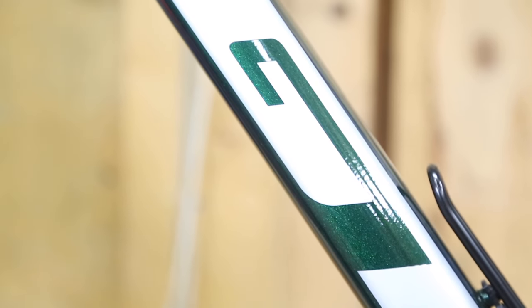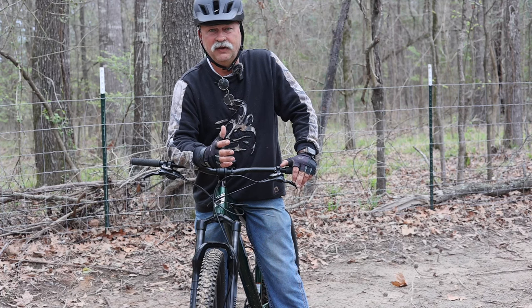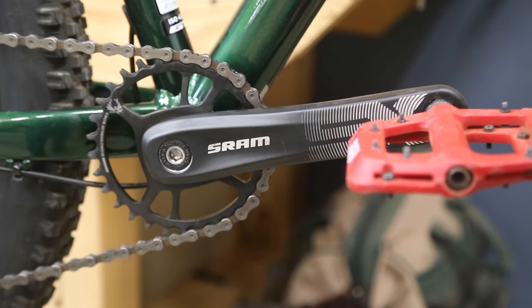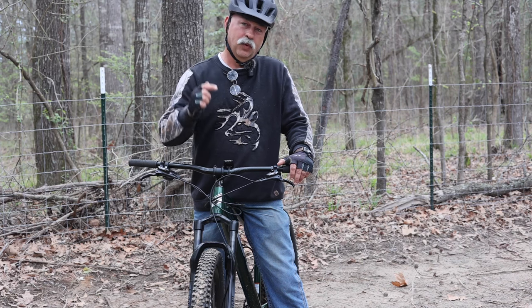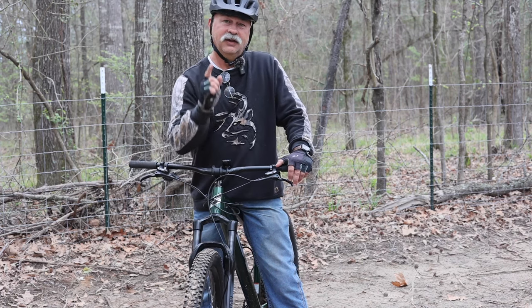In today's video we're going to go over some of the pros and cons, do a mini dive into the initial thoughts of this bike. We've had it roughly three weeks, I've got about 75 miles on it already, and we're also going to do a deep dive and answer the question — would I buy this again? Yes or no.